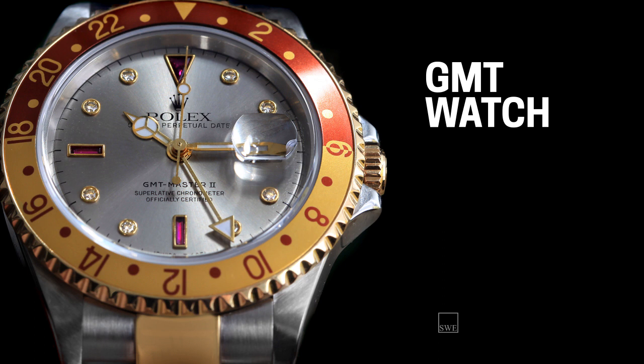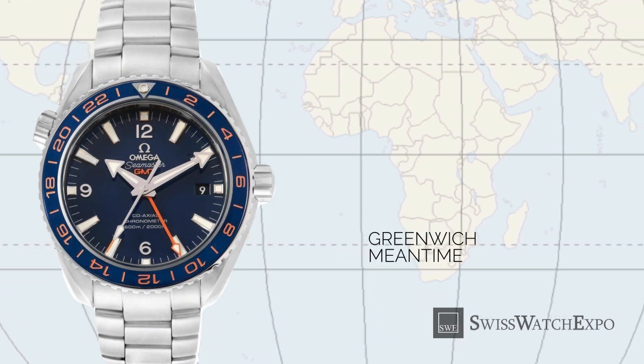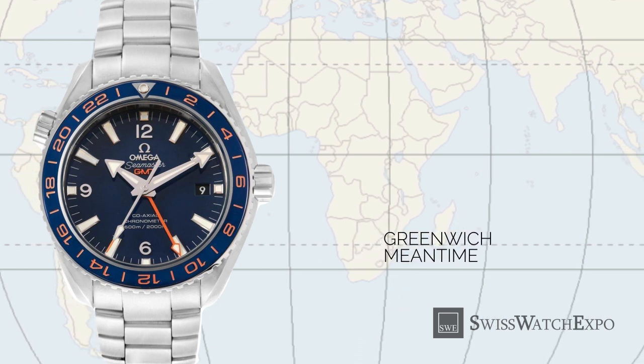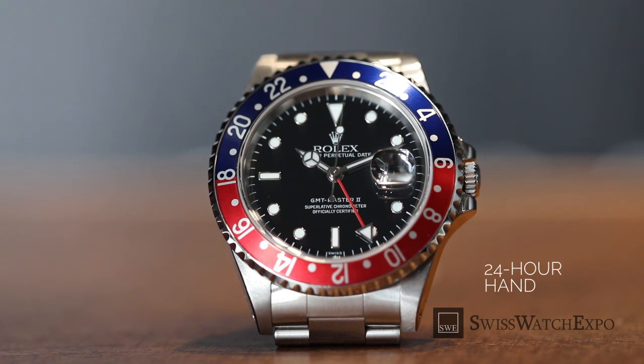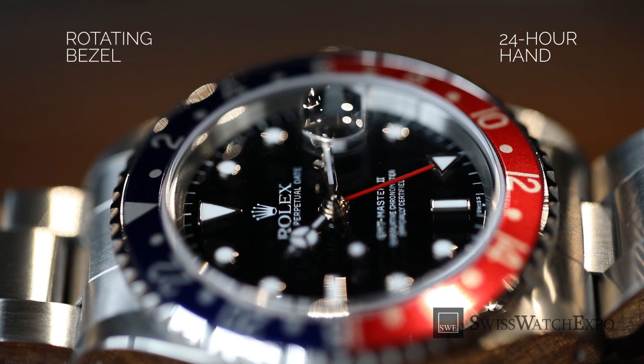The GMT watch also shows you two time zones at once, but requires a little math and some adjustment. GMT stands for Greenwich Mean Time, the starting point on the 24-hour scale of international time zones — each time zone is computed ahead (plus GMT) or behind (minus GMT). Most GMT watches have traditional hour and minute hands for 12-hour markers, plus another independently adjustable 24-hour hand, usually in a distinct color or design to make it stand out. In the case of the very popular Rolex GMT Master, the 24-hour hand is marked by an arrow, and the second time zone is displayed on the bezel, as you see here. The rotatable bezel can be adjusted forward or backward depending on the time difference.